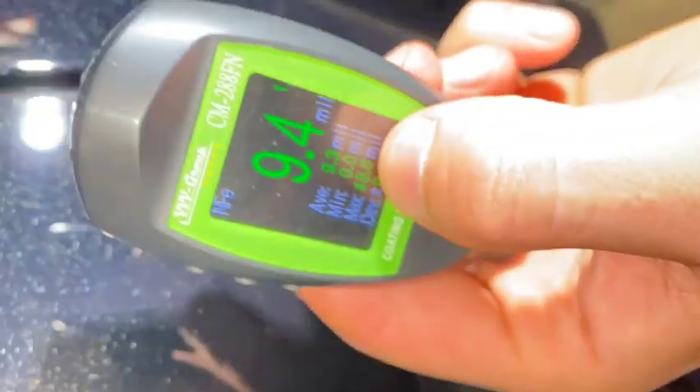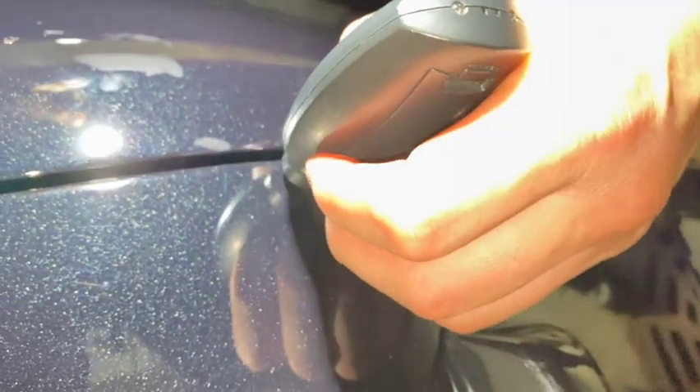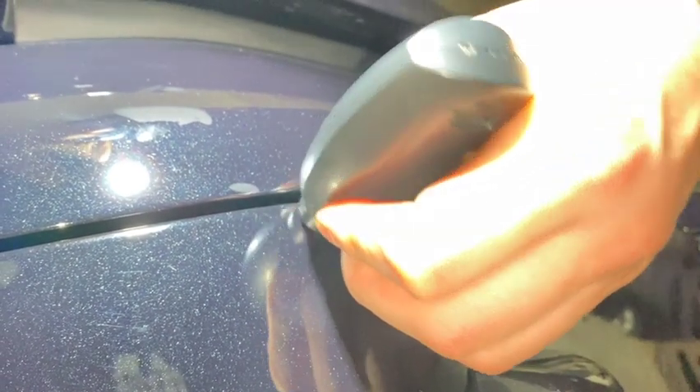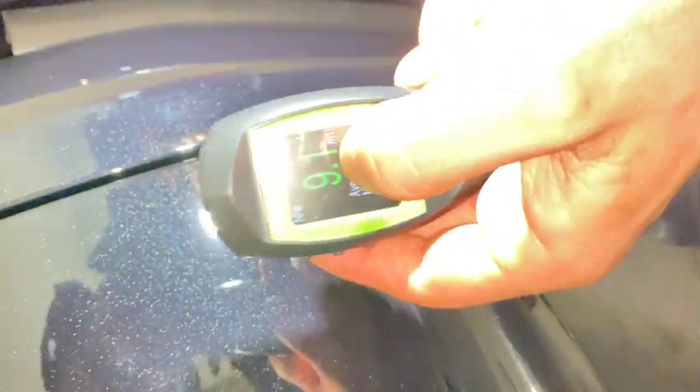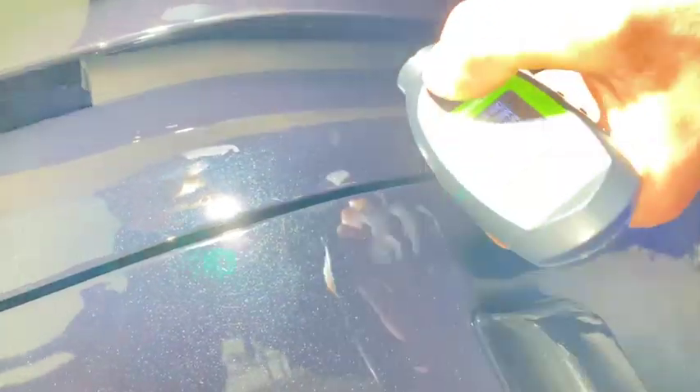This area right here is actually where the vehicle was redone. As you can see, we've got a big measurement — showing about 9.4 mils in that area. 9.4 means that the vehicle was resprayed: it was scuffed down and then resprayed, which is why we have such a large measurement due to all that extra paint.